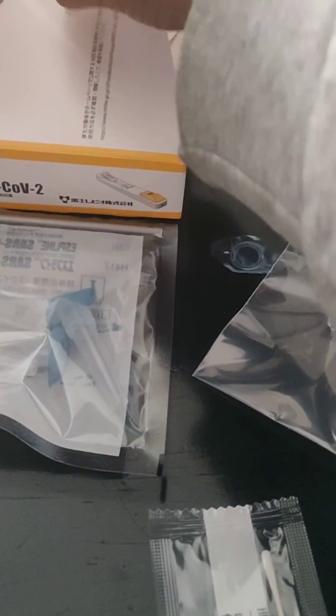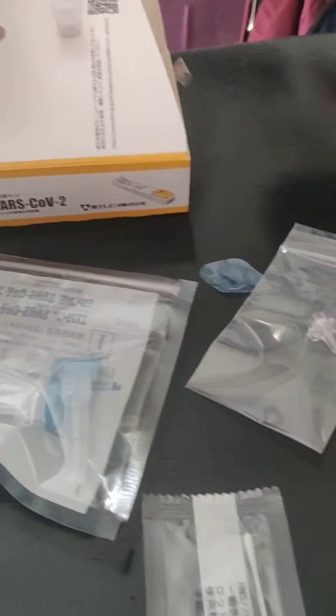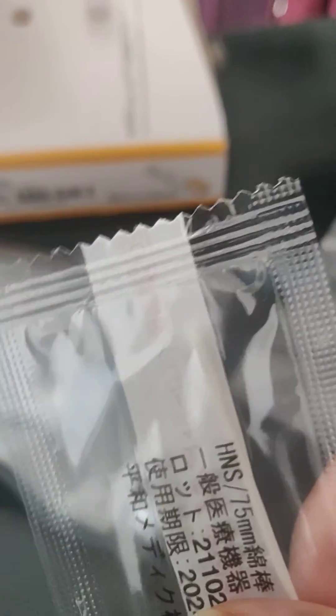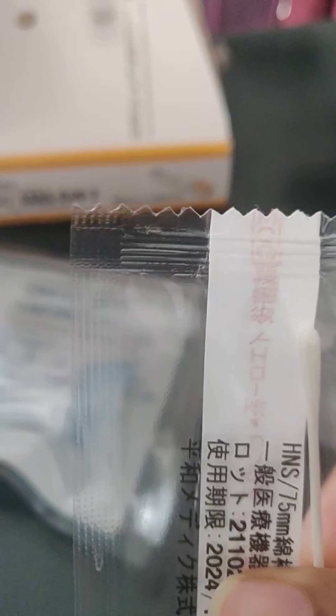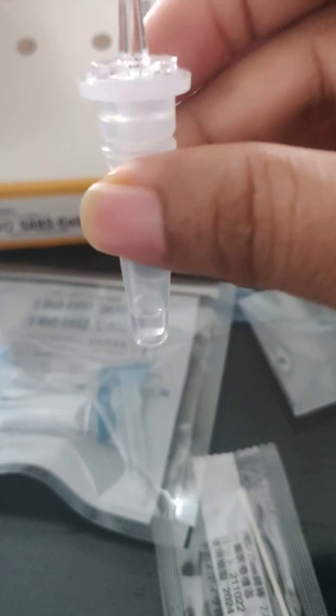After twisting and collecting the nasal sample, you're going to place it into this tube. There is a liquid inside it, and we are going to put this nasal swab — which contains our nasal contents — into that liquid. Then twist it and press it so that all the nasal fluid is mixed with the chemical.